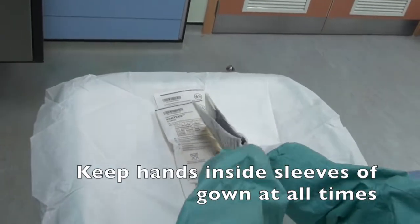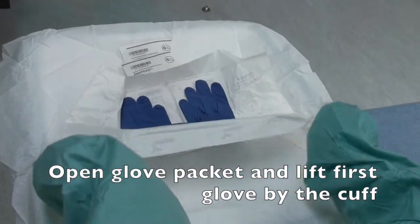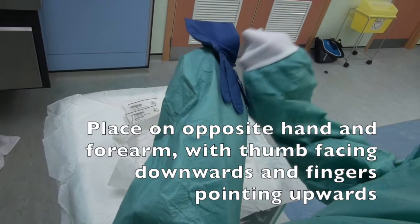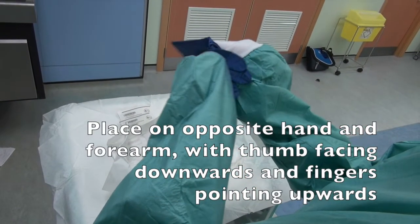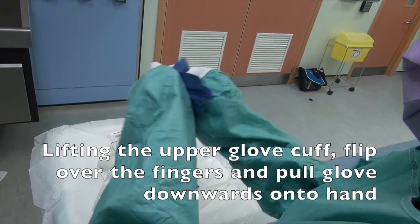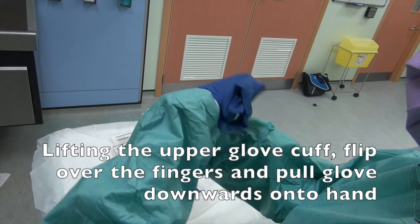Keep hands inside sleeves of gown at all times. Open glove packet and lift first glove by the cuff. Place on opposite hand and forearm with thumb facing downwards and fingers pointing upwards. Lifting the upper glove cuff, flip over the fingers and pull glove downwards onto hand.